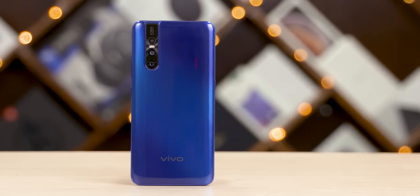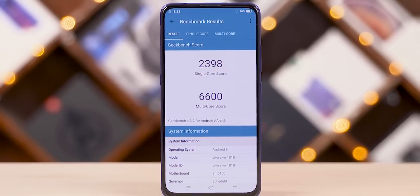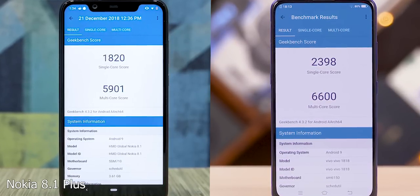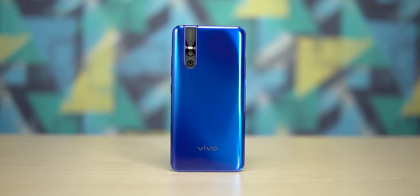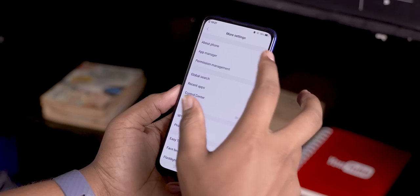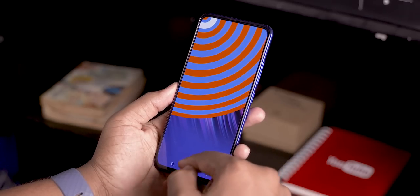Under the hood, Vivo has gone with the 11-nanometer Snapdragon 675 chip — the first phone in India to support it. The 675 is in some ways better than even the Snapdragon 710, making this quite a powerful offering. This variant comes with 6GB of RAM, 128GB of onboard storage, all backed up by a 3,700mAh battery.